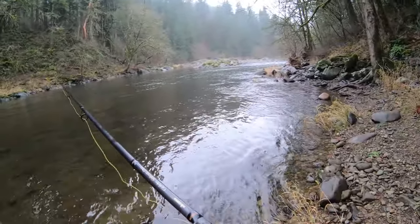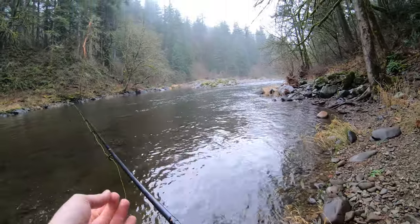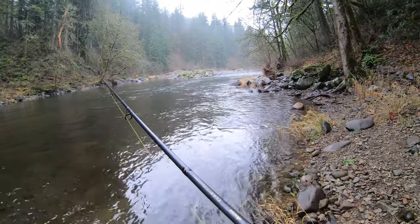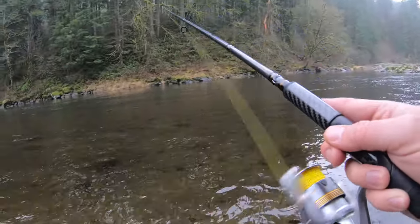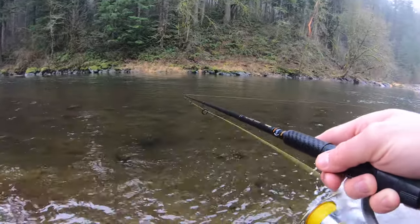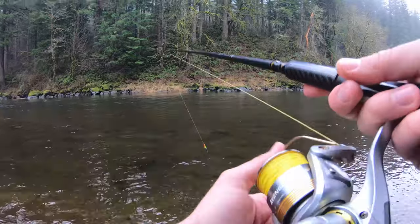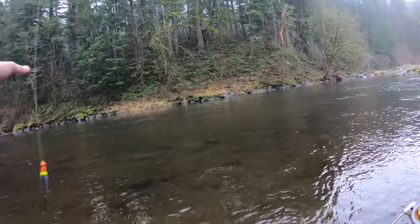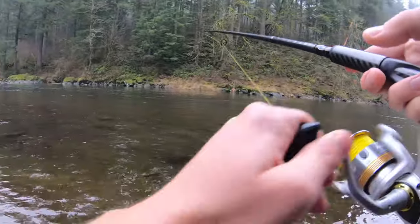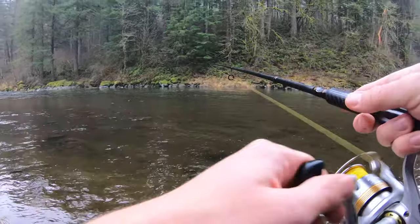They'll sit in tail outs and conserve energy and rest up before moving up those rapids. They'll also sit right at the top of the rapids or the riffles and conserve energy there — they may have just made it over and they're tired, so they're going to rest as quickly as possible. You'll find them at the top of those riffles too. Sometimes you'll even find them in the riffles — if there's some low parts to hide in, they like the riffles, it breaks the surface of the water and kind of hides them from predators. These drifting techniques will work for salmon too — drifting for salmon and drifting for steelhead are both very similar fishing techniques.